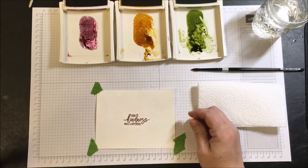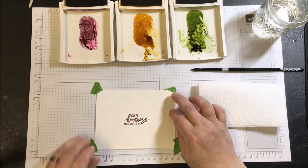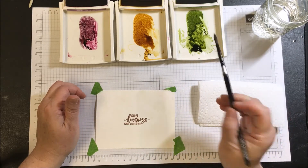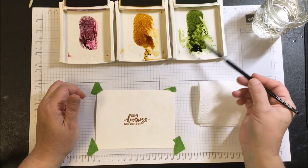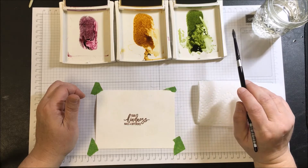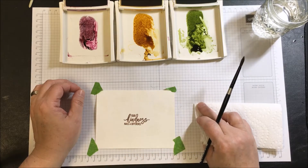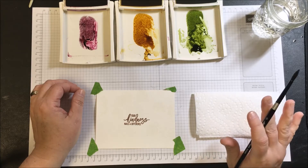I'm not using a lot of tape — I'm not too concerned with the paper warping because I won't use so much water that it makes a big difference. However, the heat on the watercolor paper has caused it to start buckling. I have Old Olive, Delightful Dijon, and Rich Razzleberry ink pooled into the lids of all three so I can pick them up with a paintbrush. I have clean water, and a paper towel is important — sometimes you need to pick up excess ink or water, and clean your brush between colors.